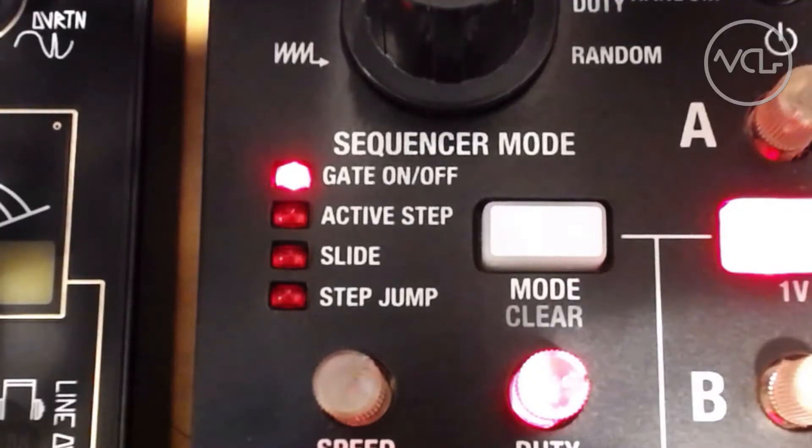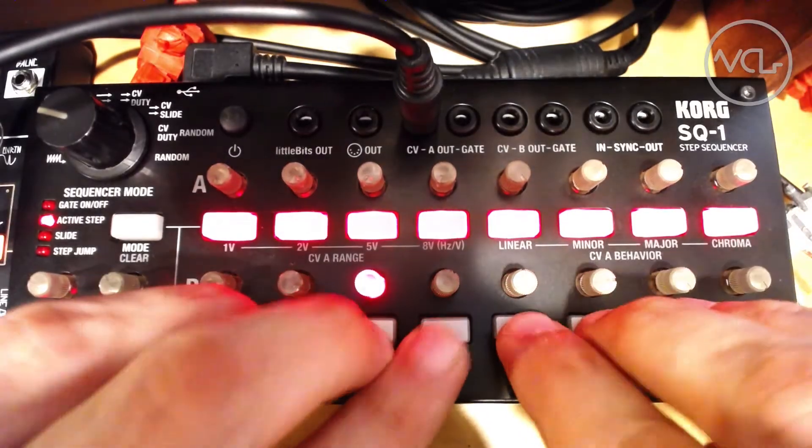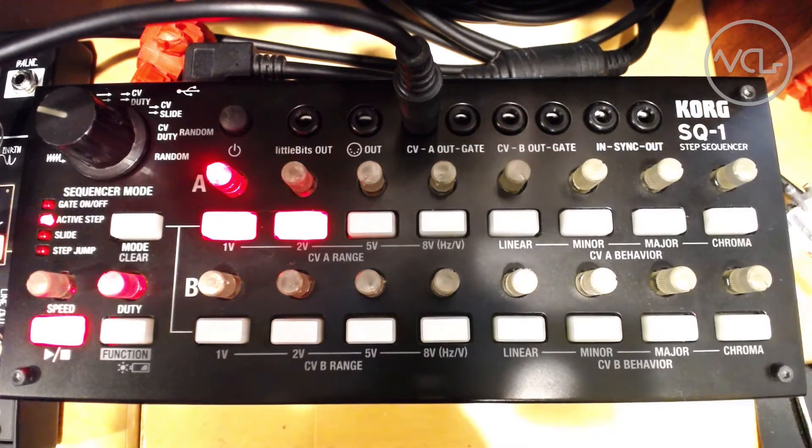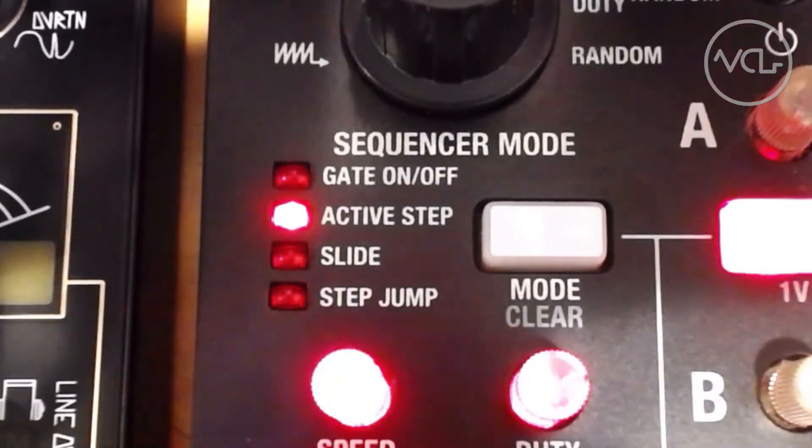In active step mode, each step can be removed entirely from the sequence, which is useful for odd-length sequences, among other things. If we turn all but two steps off and set one to 0% and the other to 100%, we effectively get a square wave LFO.